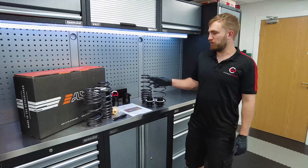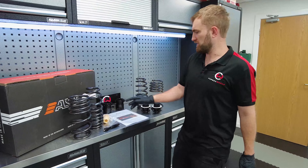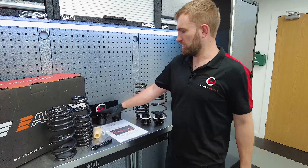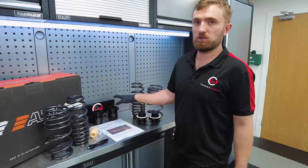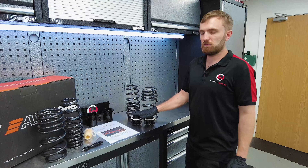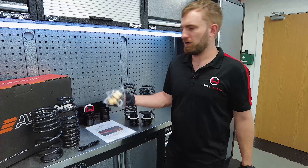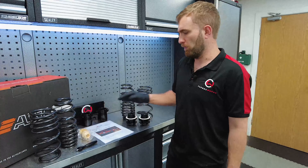Here we have the full suspension kit from AST. As you can see, it's quite comprehensive. Front and rear pairs of springs, so a full set for the car. Then you've got your front adjustment perches, which slip on over the front shock absorber to replace the factory original spring perch, and then the adjustable rear platforms there. You've also got revised bump stops for the front, which allows a little bit more shock travel before bottoming out.